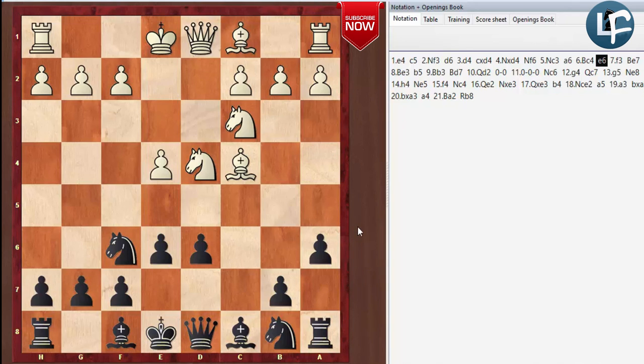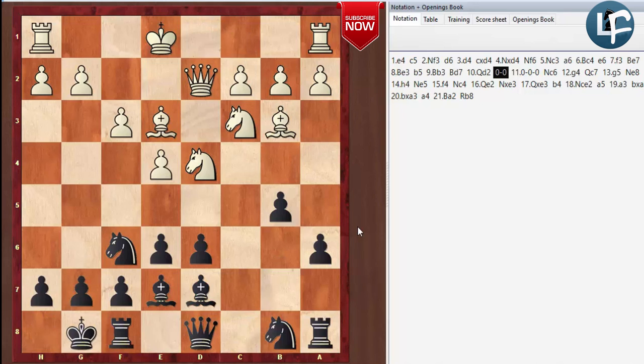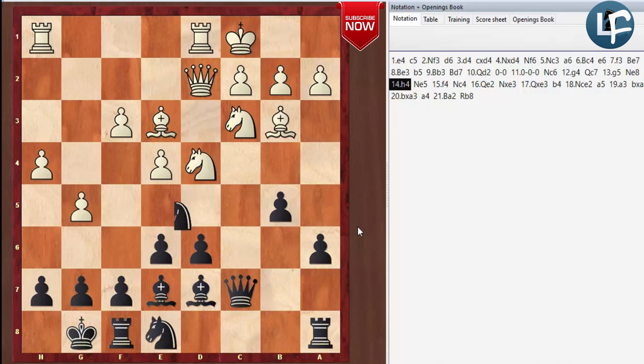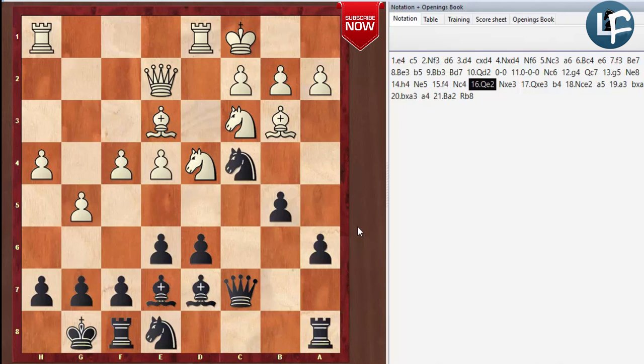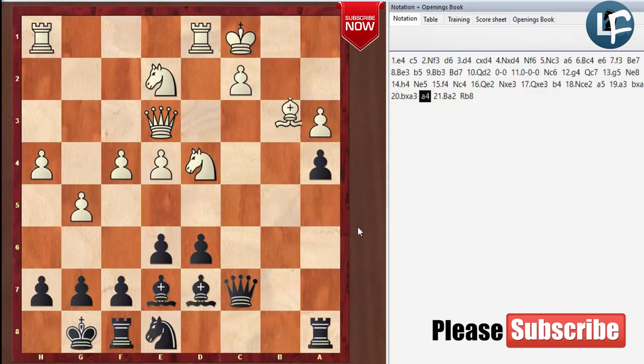White gets an early attacking chance typically, and you can defend it, get counter-attacking chances, or you will have a good endgame when all the pieces are traded off. Never be afraid to trade off pieces and go into an endgame — when you're a Sicilian defense player you'll get a lot of winning endgame positions. Just be prepared for their pawn storm and know how to defend it. Don't freak out — trade off some pieces and get your own momentum going on the queenside.